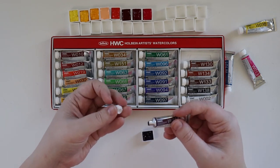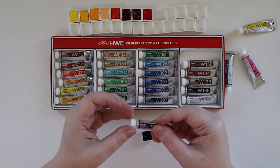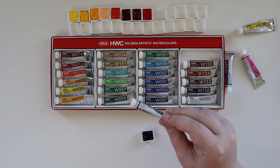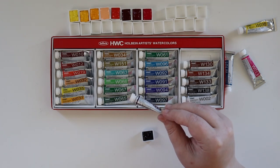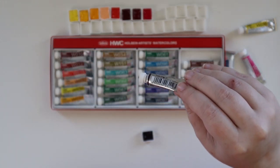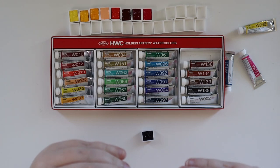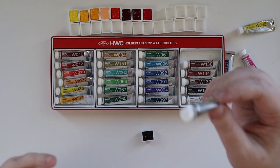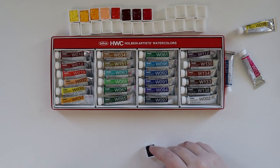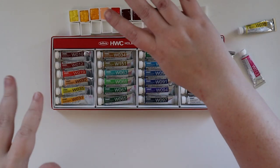I'm actually really curious to see this color because I'm not usually one who uses purples like this. I usually use Carbazole Violet — or something like that, I'm probably saying it wrong. This one is a mix of PB29, PR122, and PBR25 — that's how you're getting that mineral color from the brown pigment. We'll see how that swatches out later and see if I need to move it around in the palette.